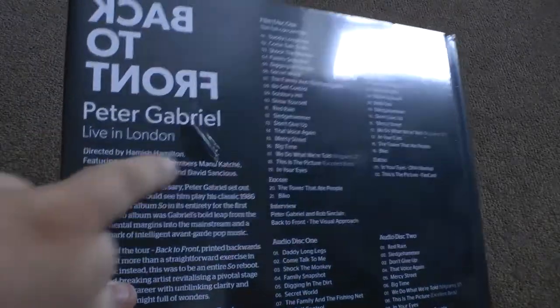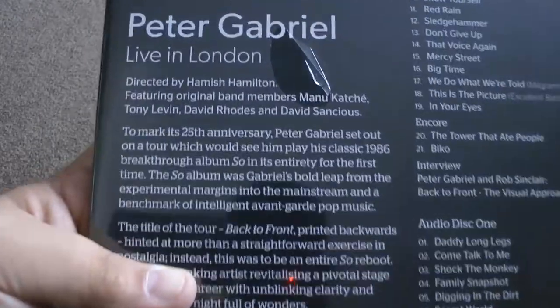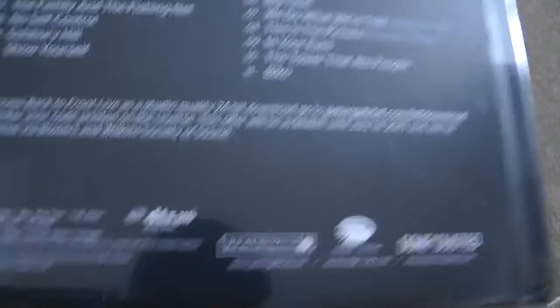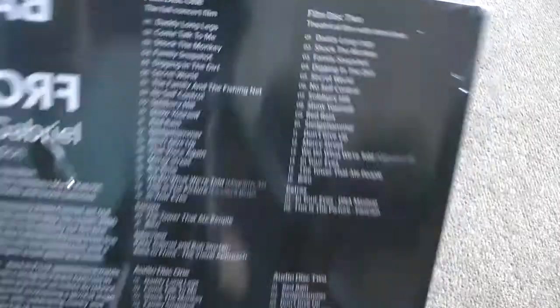I hope you play Salisbury Hill. Oh blimey, look — there's a little rip there. Oh God. If I was an anal retentive I'd be very, very, very upset about that. Ruined. There you go — these are all the details, all the bits that you want to know about. There's a track list. There's quite a lot of songs.